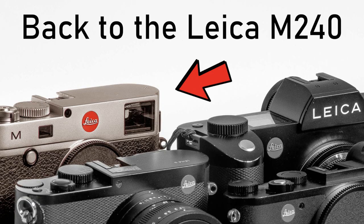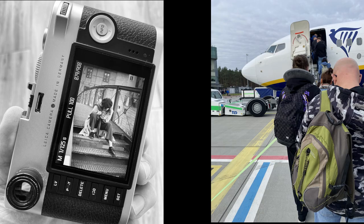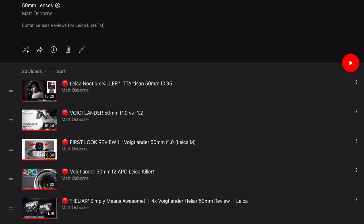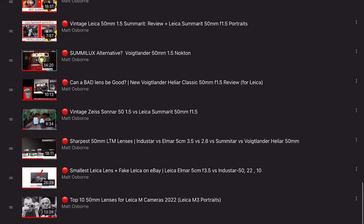If you saw my last video on the Leica M240, I recently took the Summicron DR and another 50mm lens to Poland. I'll link my 50mm playlist at the end — there's more than 20 videos, so if you like 50mm that's definitely worth checking out.